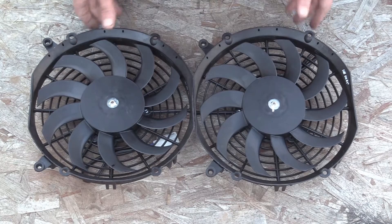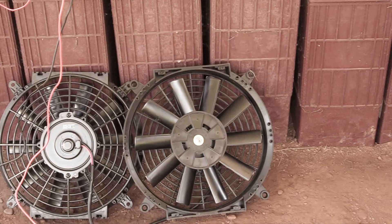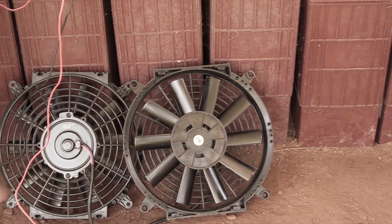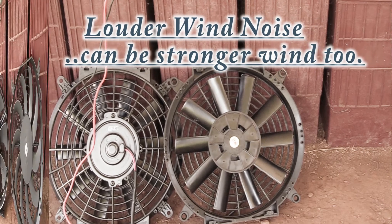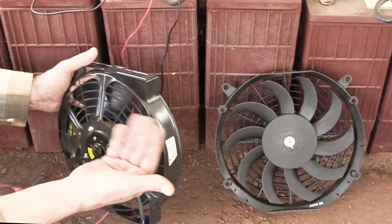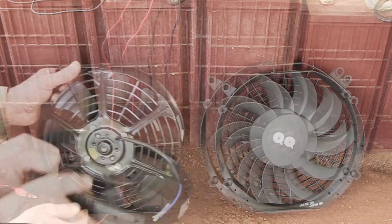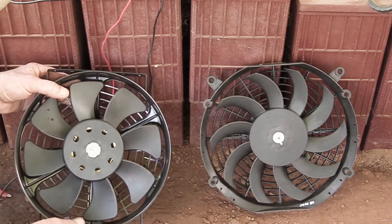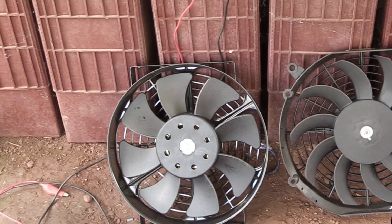So that was candidate number 2. Now here's candidate number 3. It's basically identical, except the blades are straight instead of curved, which makes them tend to be louder. Here's candidate number 4 — they're kind of an oddball. They're metal frames and they only attach on these ends; there's no side flanges. They have fewer, wider blades and they don't seem to run quite as fast, but the wind noise is louder. I've got them mostly because they were 24 volt. I bought these on eBay from Chinese vendors.